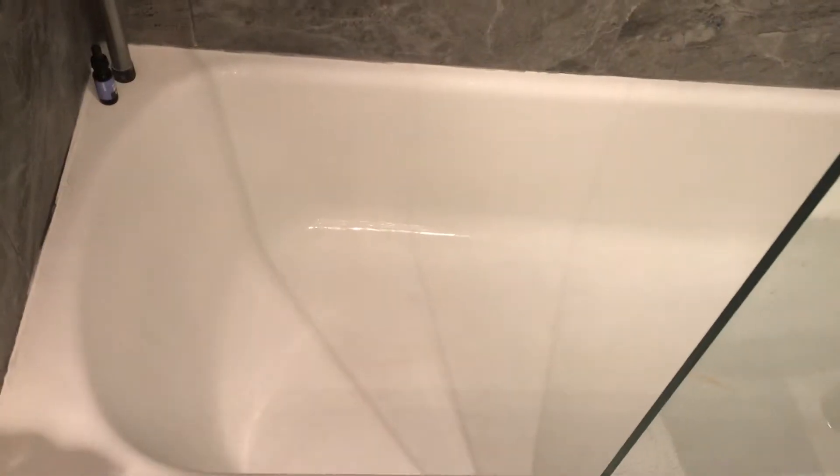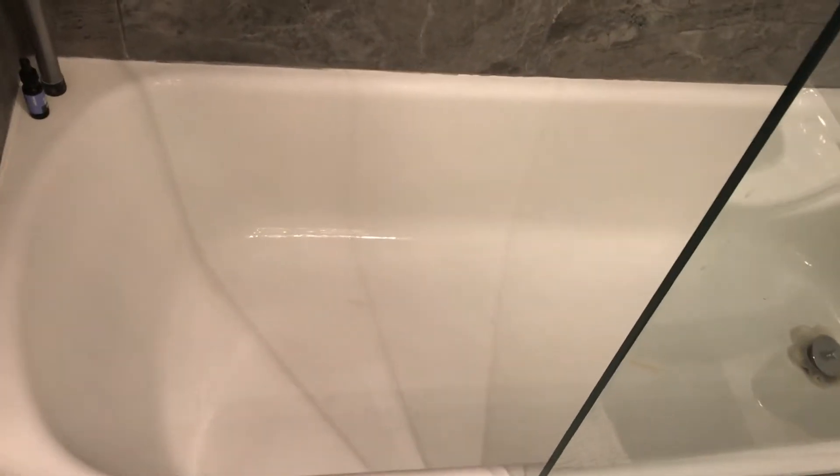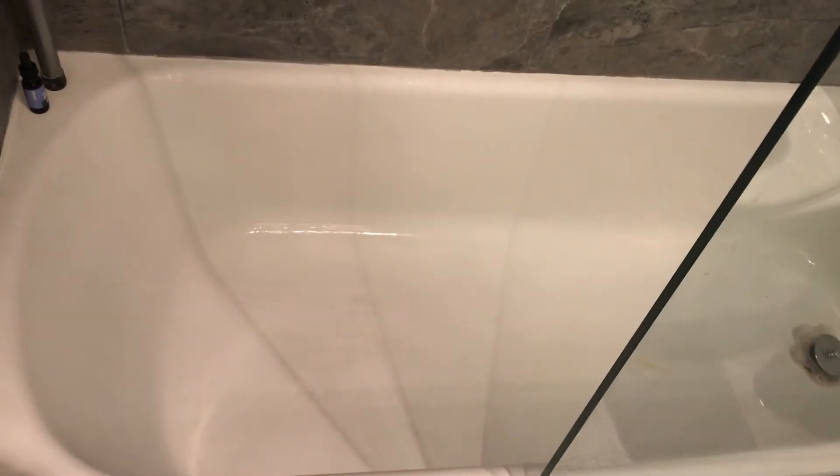But if you've watched the before video, it looks a lot better. A lot of the staining around the tub area is gone. I've tried everything before, but I've seen on YouTube people using the magic eraser, so I wanted to give it a shot. I recommend it — it smells good.